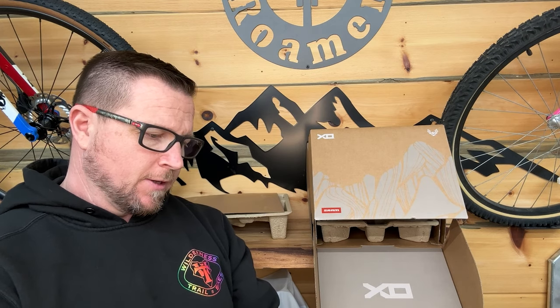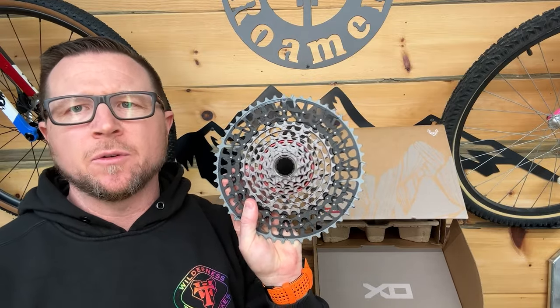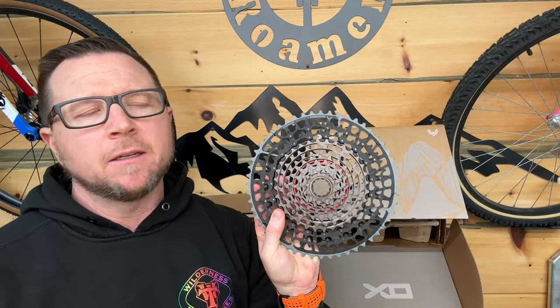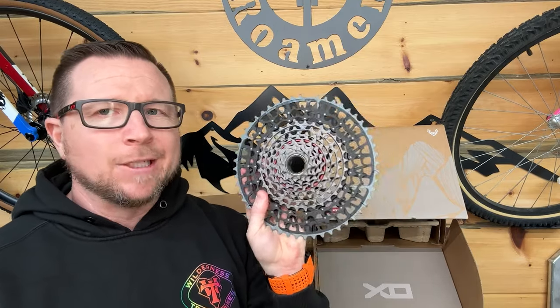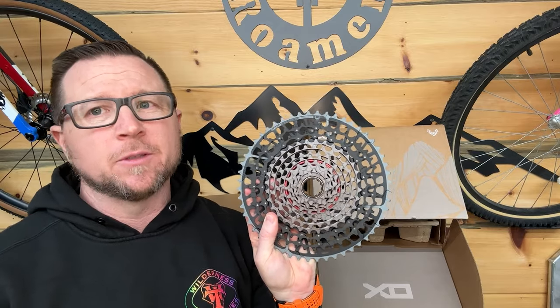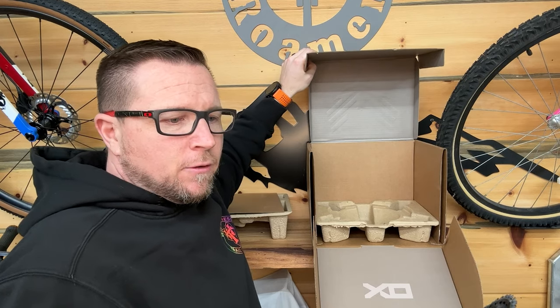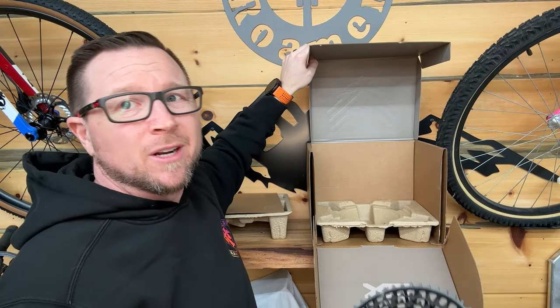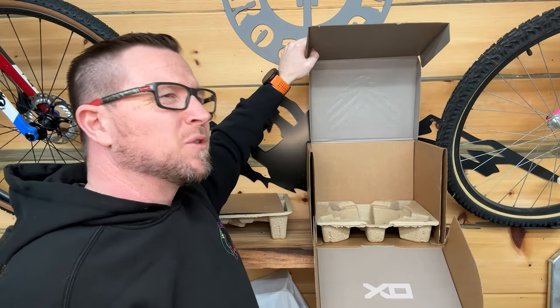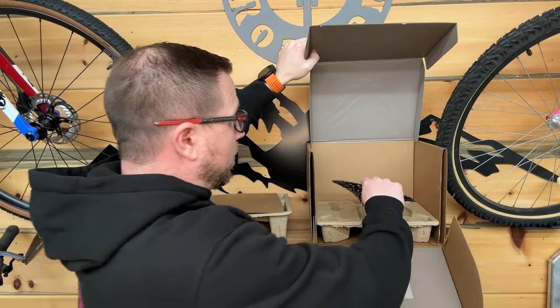This whole system is all integrated now. They did this before — they used to say you couldn't run any other chain but a SRAM chain. I run KMC chains, they last a long time, I don't get any weird premature wear. I don't know if that's true on this one. The new chain is supposed to be stupid strong. This whole system seems to have been built around e-bikes and racing because it's all about shifting under load. Regular riders don't shift under load very much — most just don't because they're not laying that kind of power down. This thing's pretty light and really nice looking.